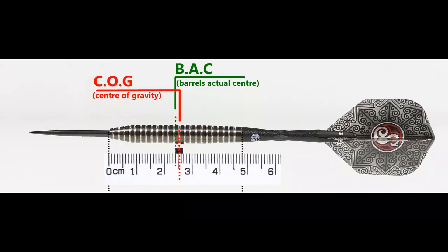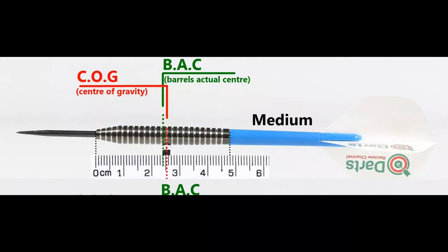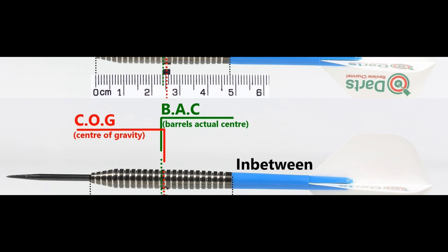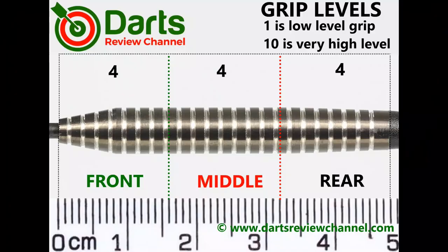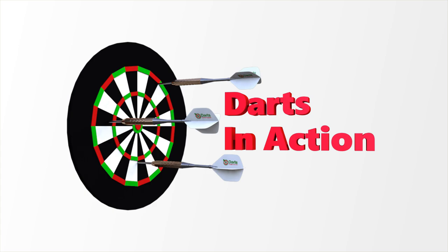With everything attached, the balance is a little towards the front. With the supplied set it moves slightly to the rear. With medium in-between short nylon stems and standard flights, it's only a mild level of grip — probably four out of ten at the most.